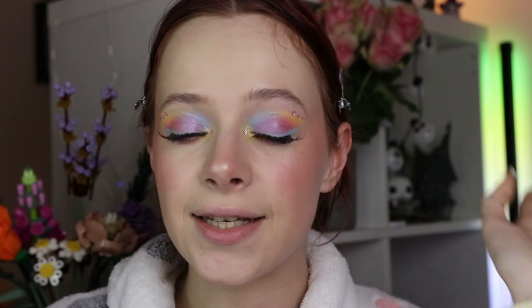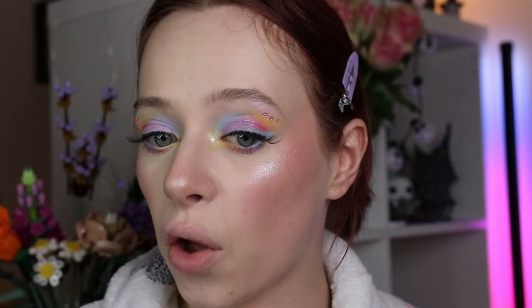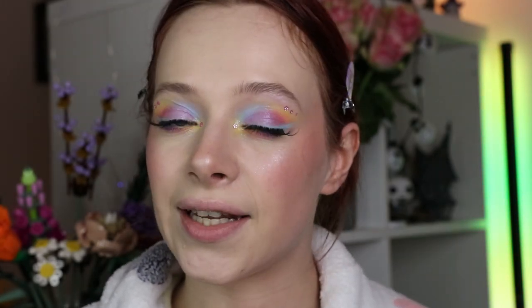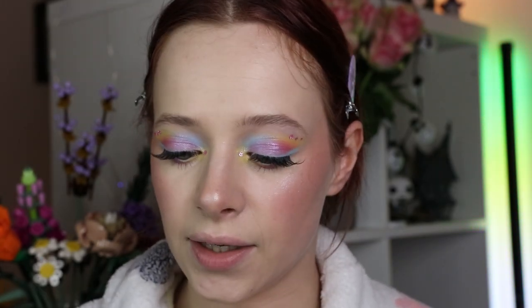I've also immediately applied some lashes — these are the Kiss My Lash Bit Better Lashes in the style No Filters. I wanted something a tiny bit more subtle because these colors are so nice. I absolutely love what we've got going on — I feel like it's a more vibrant version of what I did three years ago. It still looks very pastel and cute but it's definitely more colorful and vibrant, and I absolutely love it. Now all that's left are the lips.